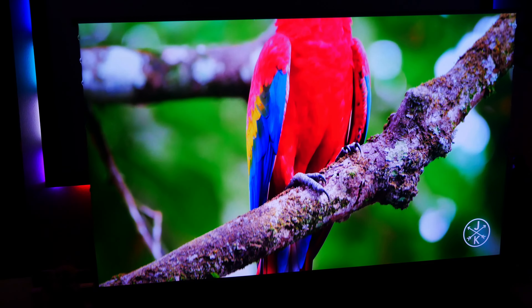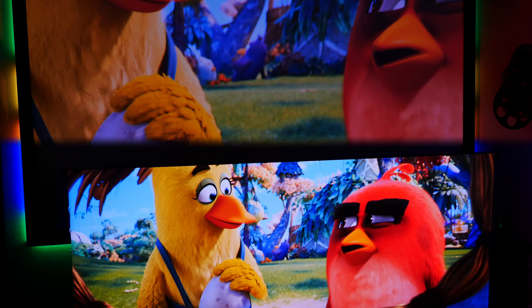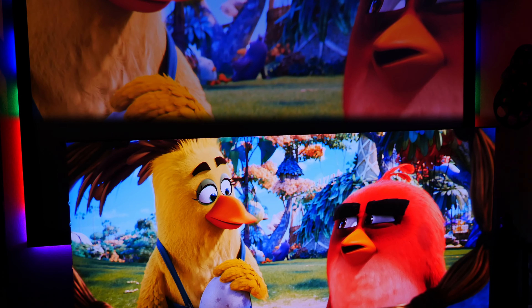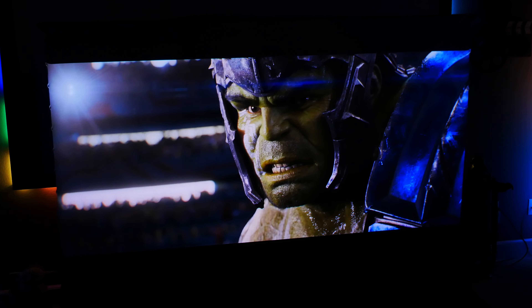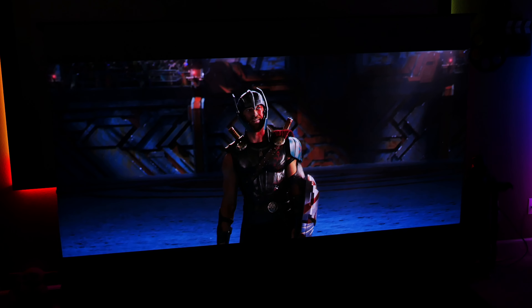But this raised an interesting question. Since we've never had an ALR screen in our space before, and we weren't really expecting such a huge improvement against our old white screen material, we were starting to wonder if it might be a worthwhile investment to consider upgrading our main projector screen from white material to something a little more advanced.